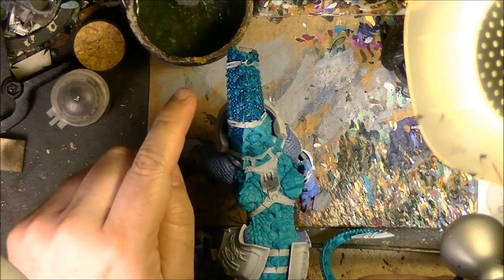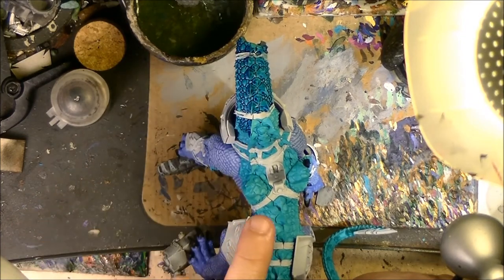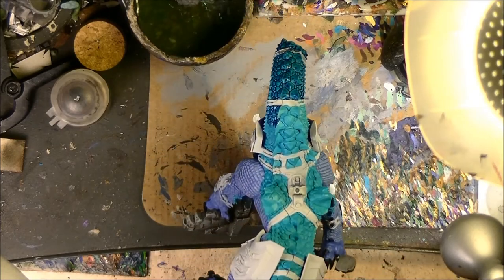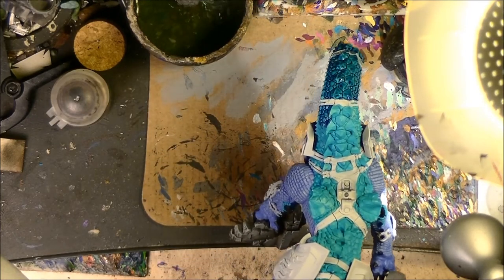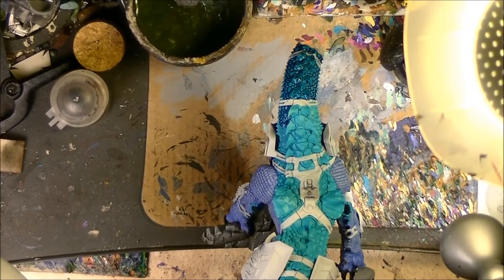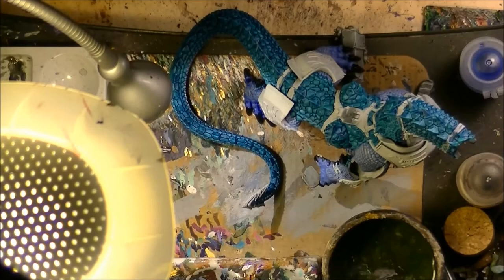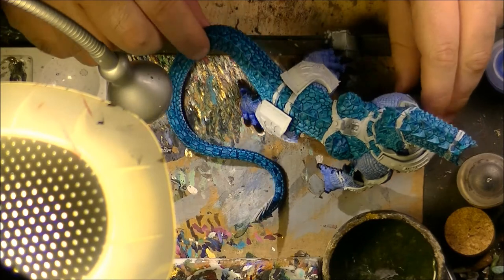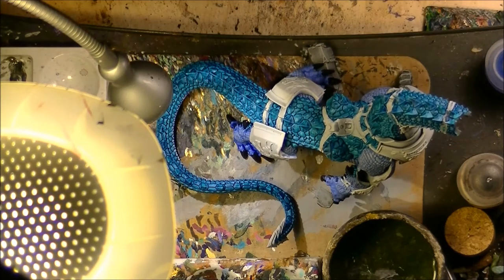So you see here the difference between the part with the wash and the part without the wash. It will be back once this is applied. So this is how it looks like now that the wash is dry. You see now the scales have much more definition. Of course we will need to clean up later on — the wash — and this is going to be maybe the longest work we have to do on the scales.